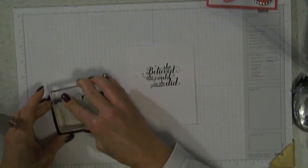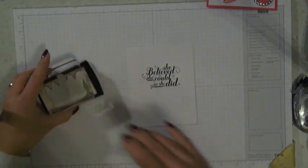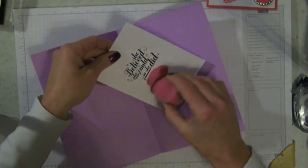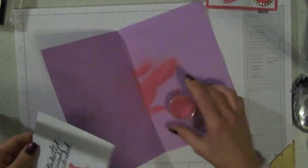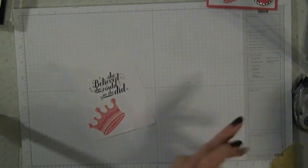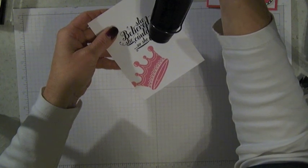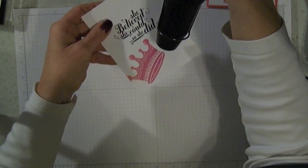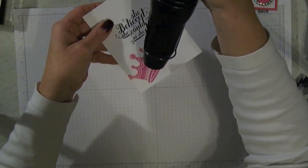I'm using Versamark ink and the crown from the new stamp set called You Rule. Got nice even pressure there. I like to use a piece of paper for my embossing powder — it's easy, I can throw it away when I'm done. I always like to blow on it a little bit too, then just dump that back in. We're going to use our heat tool to heat set the embossing powder. When you tip this in the light, you can actually see the embossing powder getting a glossy look — that means it is done, so then you just keep moving across your image.